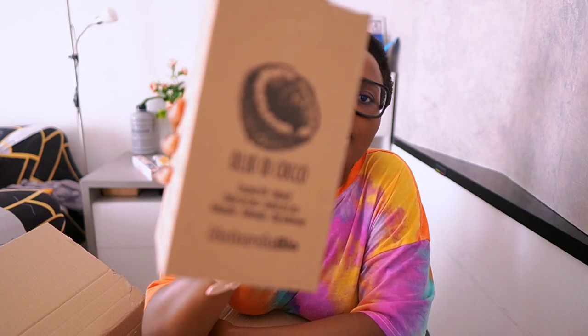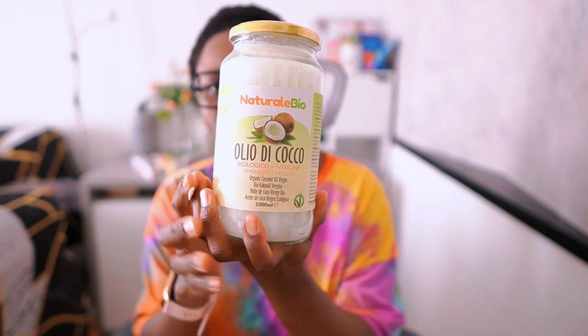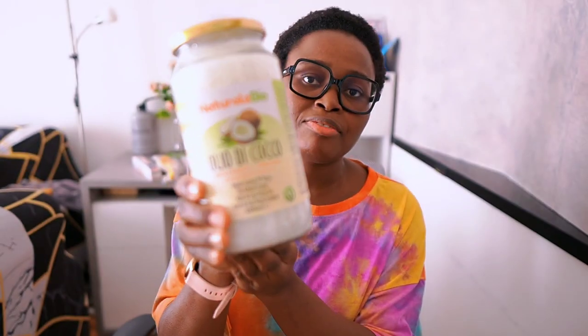And then I have my coconut oil — virgin coconut oil. I usually buy coconut oil from an African shop, but since I'm not able to go there I thought I should buy it from Amazon. I didn't buy exactly the brand I usually get from the African shop; I bought something else, and this one is taller and bigger. I didn't know it was this big — when I saw it in the picture I thought it was the normal size I usually buy.